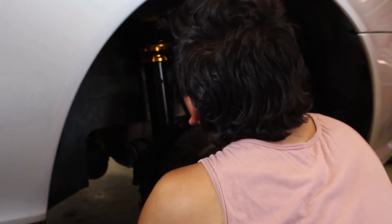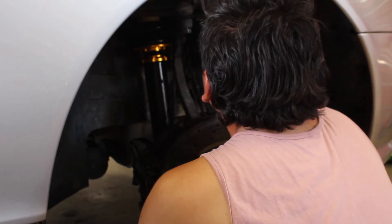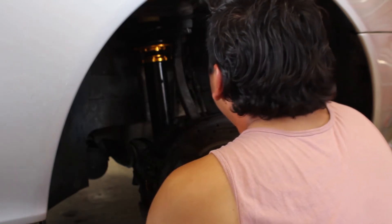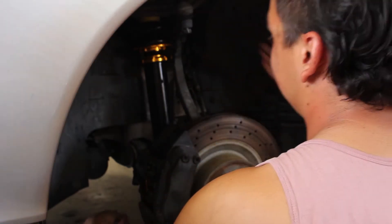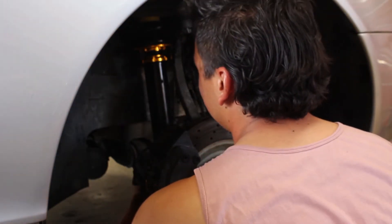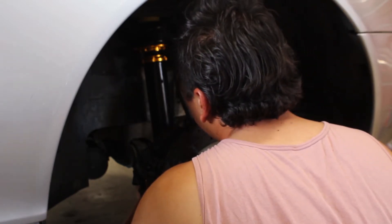This is so cool. The AMG — you're putting coilovers on an AMG! I'm just looking at all the lines and sensors and just the suspension, and I'm like, this is crazy that we're working on this. Kind of a different plug — yeah, it's a little complicated.